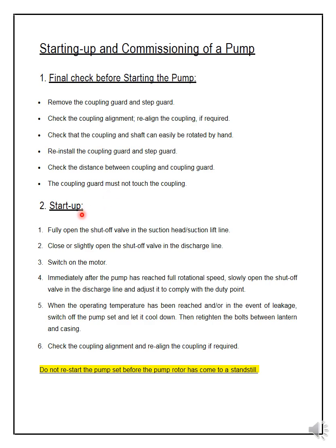Next is startup — when you actually start the equipment. To start a pump, the simplified general procedure is: first, fully open the shut-off valve in the suction head or suction lift line. The line connected to the suction of the pump is called the suction line. There is a shut-off valve near the suction of the pump and you need to open it fully.